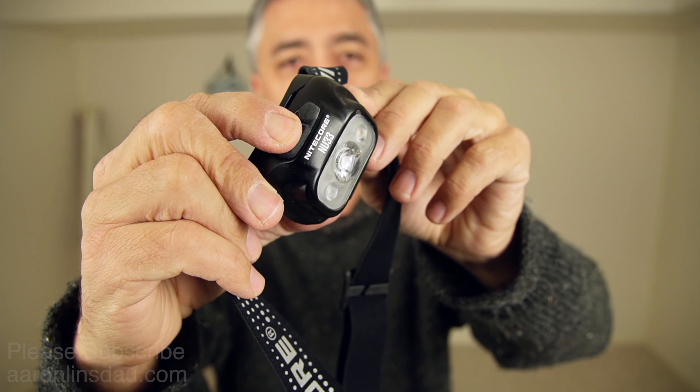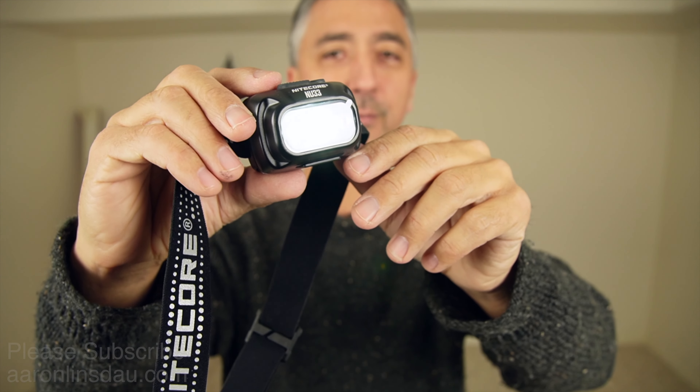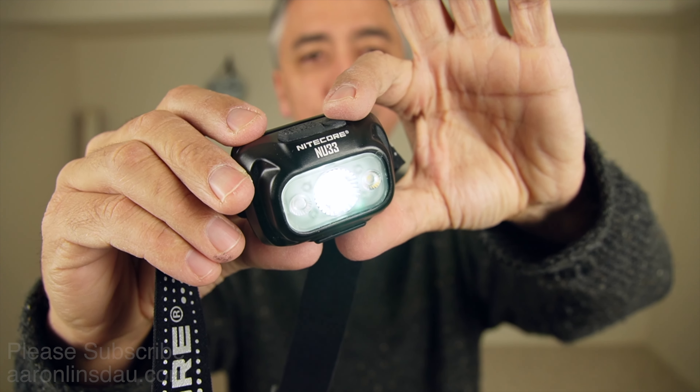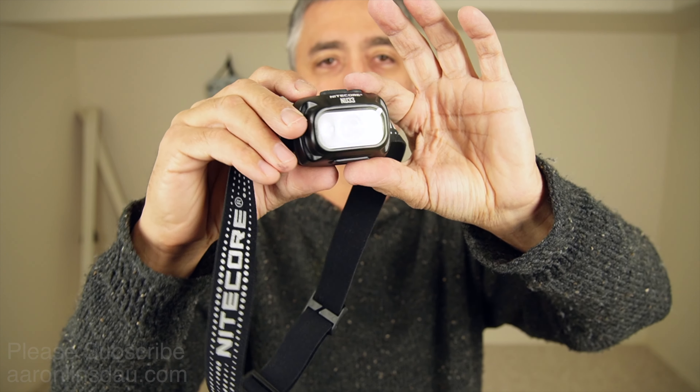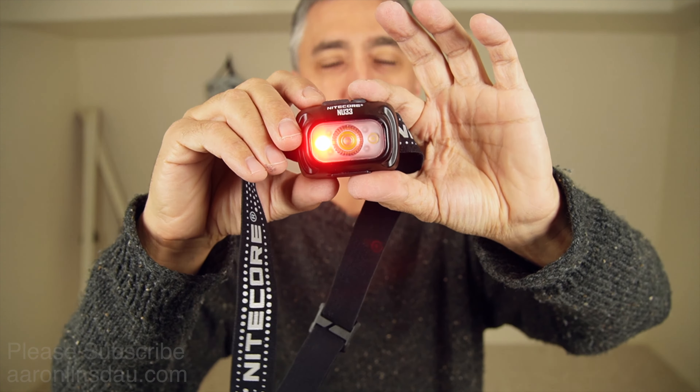To turn this thing on you simply press the power button and hold it for about two seconds as the instructions say, and voila it turns on. To change the mode you simply press the small button, changing it from the broad LED beam to the night vision red LED, and then switching back to the ultra bright headlamp. You can switch between three different levels of brightness by tapping the power button — brighter and super bright — and then tap it again to drop it back down.